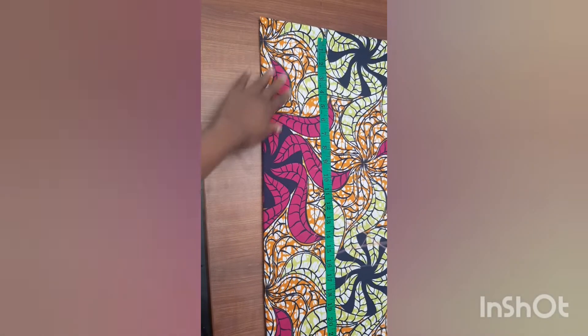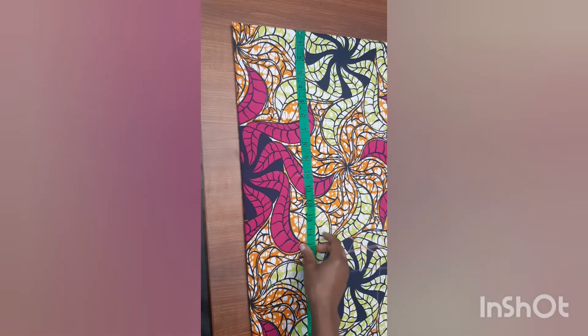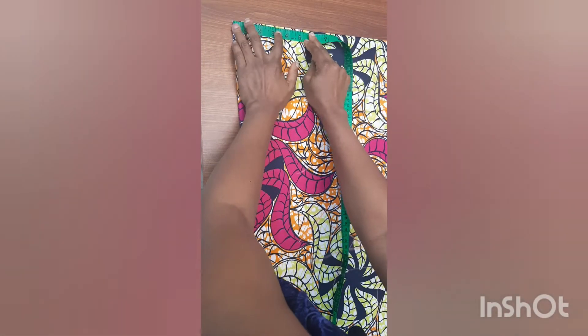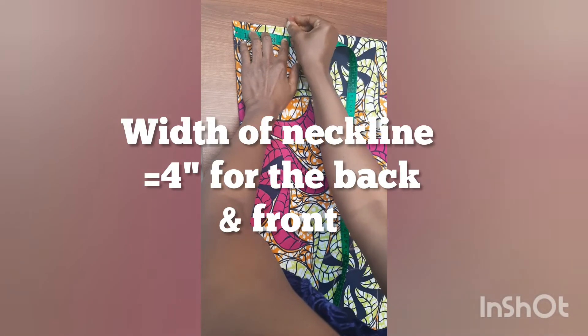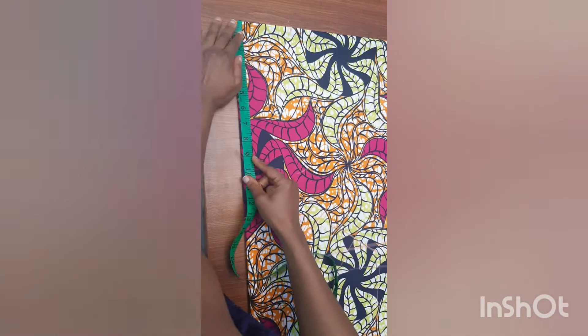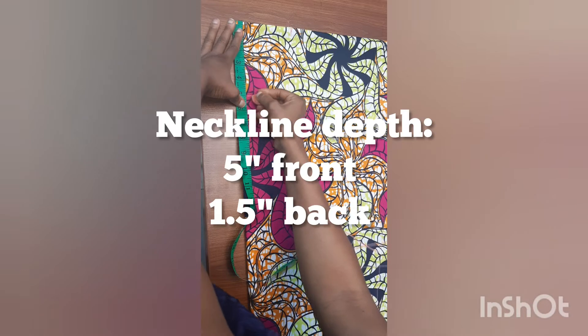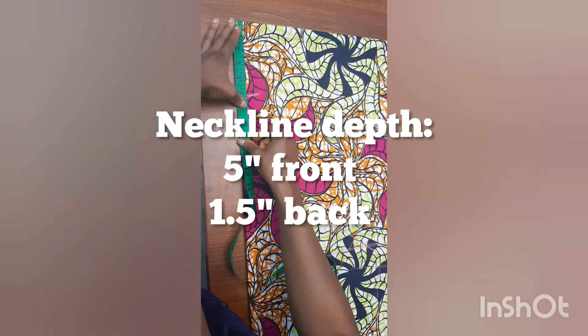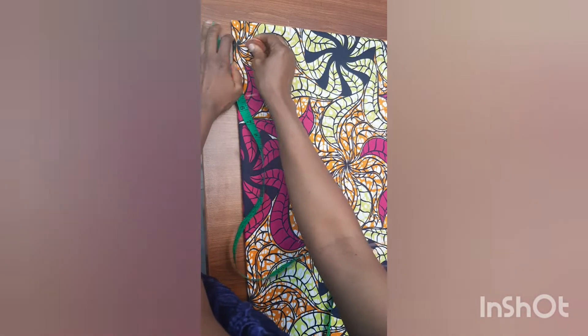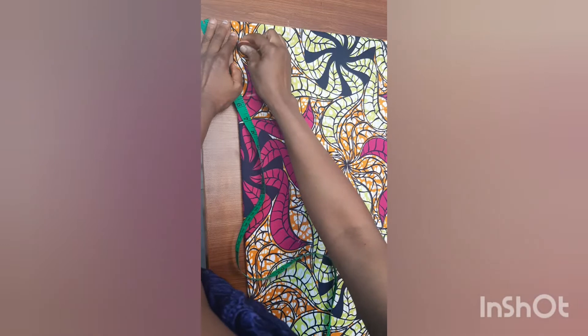The next thing is to insert the neck measurements. The width of the neckline will be four inches. For the front neckline, I'll use four inches by five inches. For the back neckline, I'll use four inches by one and a half inches.